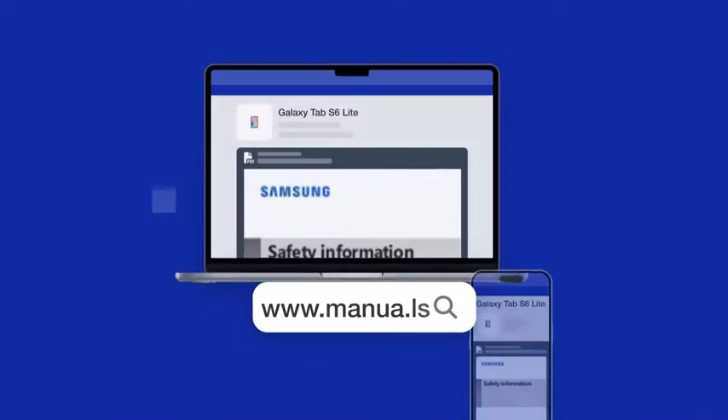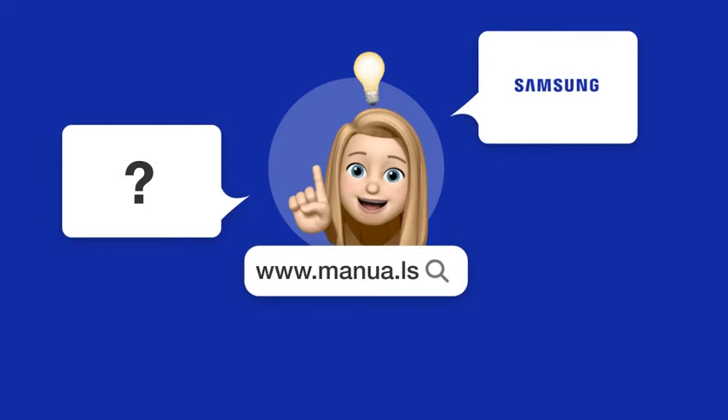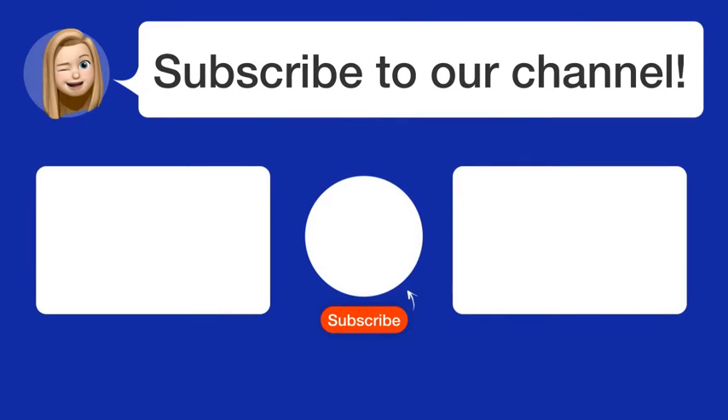Still need help? Visit our website for the complete manual. There you will also find questions and answers from other Samsung users. Did you find this video helpful? By subscribing, you help us continue to answer users' questions. So, subscribe to our channel. Thanks for watching and see you in the next video!